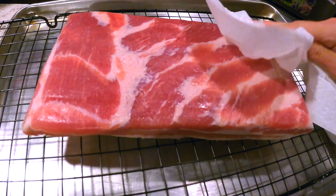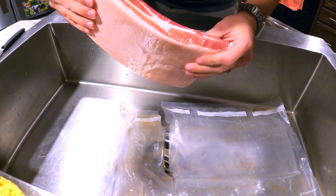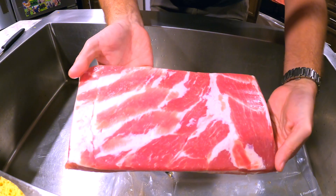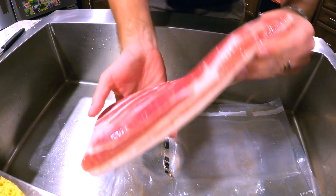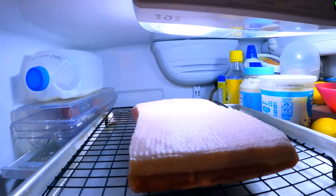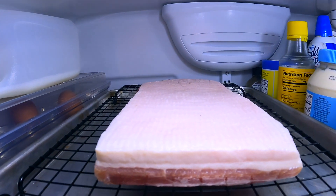Technically, this bacon is ready to slice, fry, and enjoy, but we're going to smoke our bacon to add flavor and bring it to a temperature that makes it 100% safe to consume. To prep it for the smoker, put it on a wire rack over a sheet tray and into the fridge for at least four hours, but overnight is preferable.